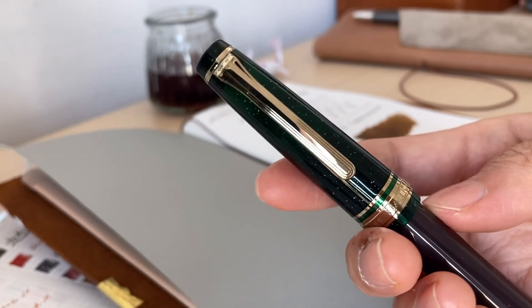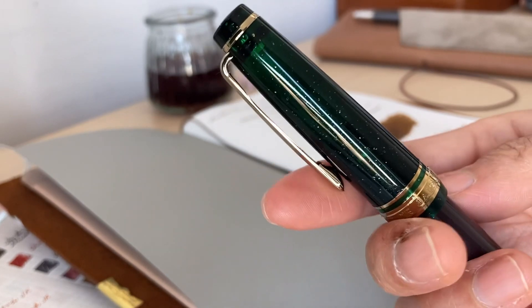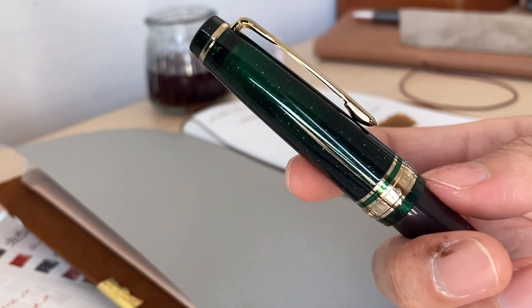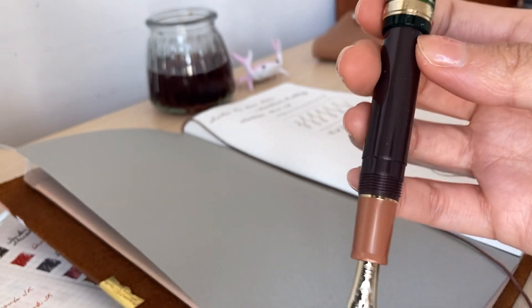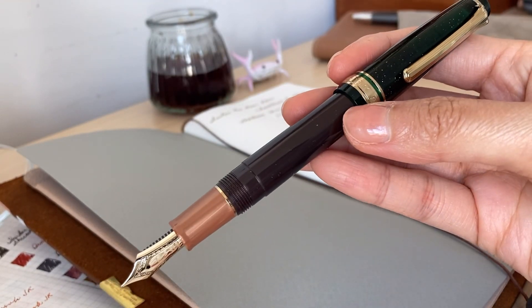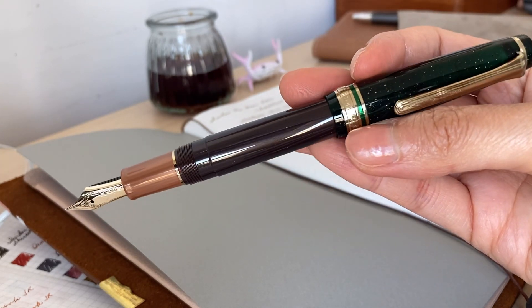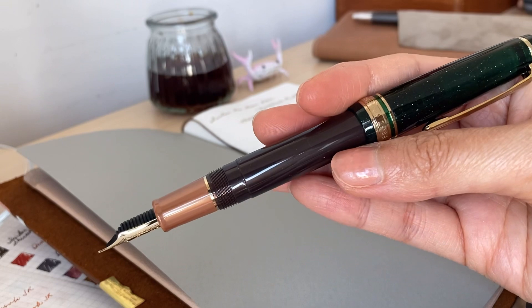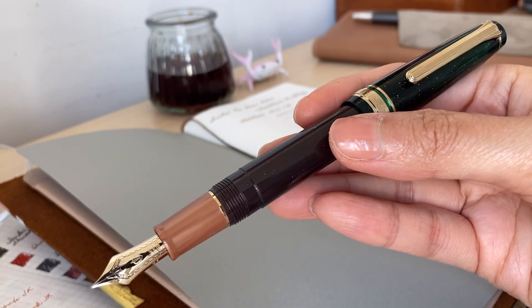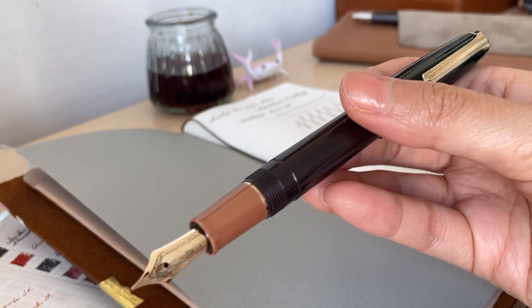It is not the pen body itself that you are investing in, but more so the gold nib. Sailor pens are just very lightweight compared to other fountain pens. My experience with Sailor is limited to their Pro Gear Slim pens — I haven't tried the rest. All in all, Sailor is just one of my favorite, if not my most favorite, fountain pen brand.